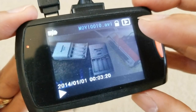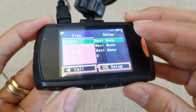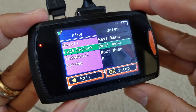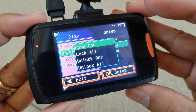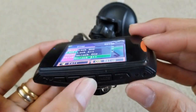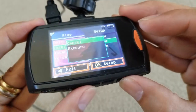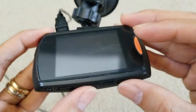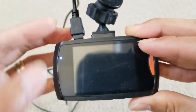Now I'm going to click menu, go to lock and unlock, press OK, and select unlock all. Press OK, then use the arrow to go down to execute. Oops — I accidentally disconnected the device.